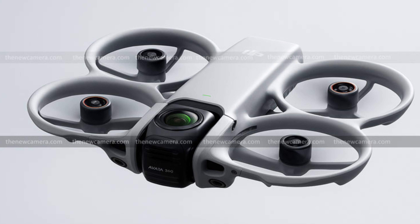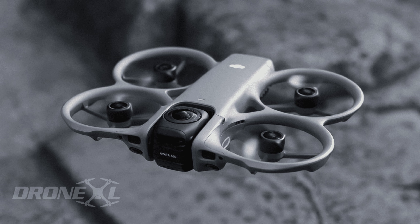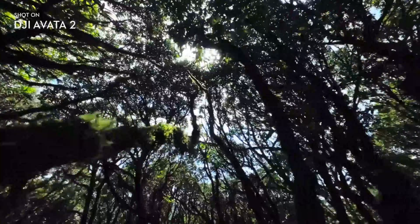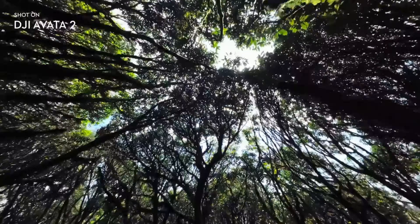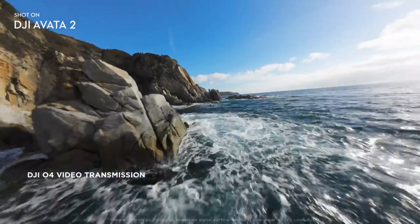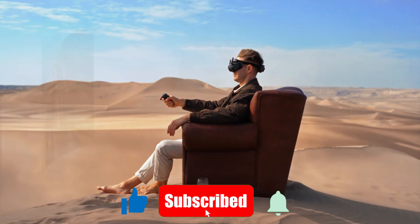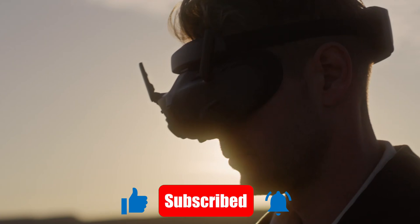Building on the strong foundation laid by the original Aveda and the Aveda 2, the Aveda 360 promises deeper immersion, more creative freedom, and a level of versatility that could reshape drone filmmaking. For creators, adventurers, and FPV enthusiasts, this drone already feels like something truly special.